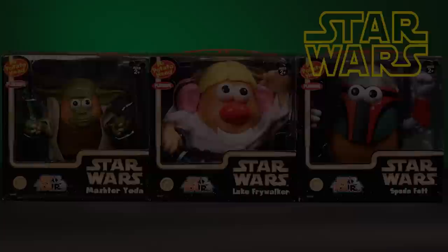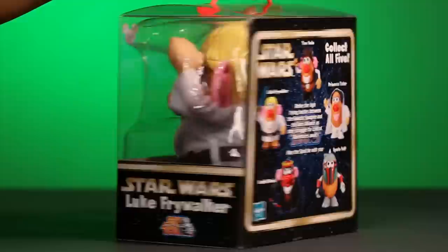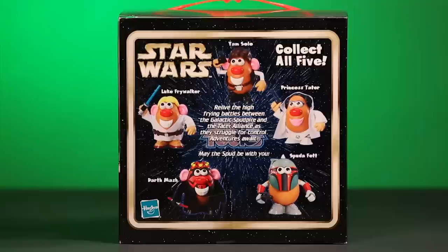Let's take a look at them closely, one at a time. First, we have Luke Frywalker, the Force-sensitive potato hero and great leader. Let's take a look at the back. Here, it shows us some of the other Star Wars Mr. Potato Head characters in the collection to make a complete set.